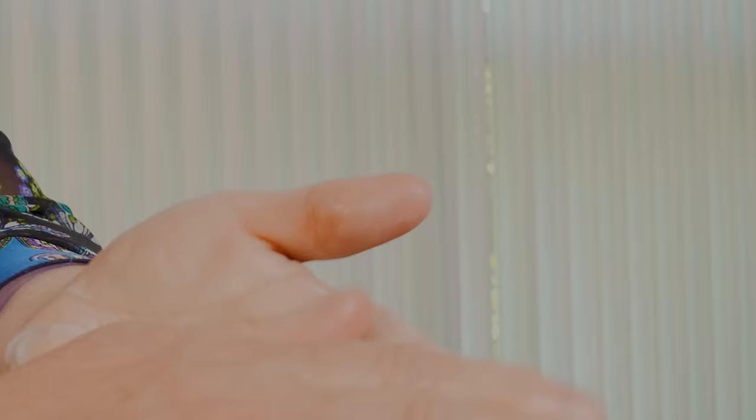Next you want to add the lotion in your hands, warming it up first, and then gently apply from foot to leg using alternating hands.